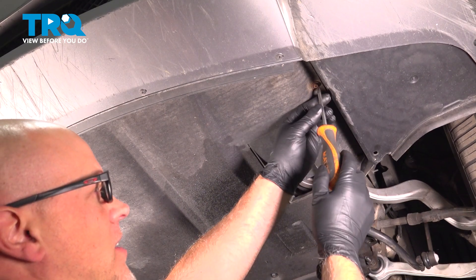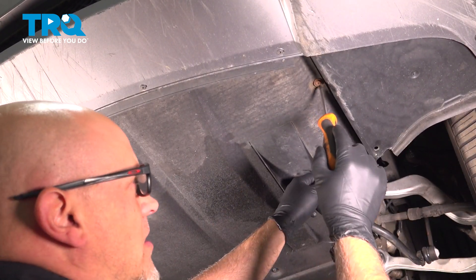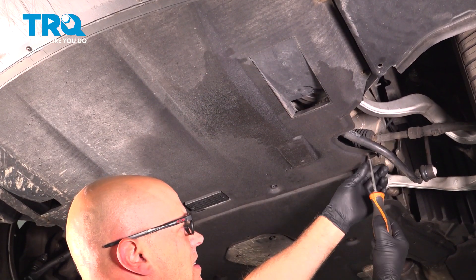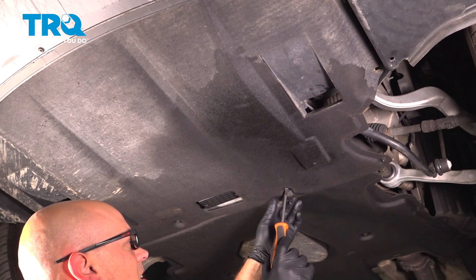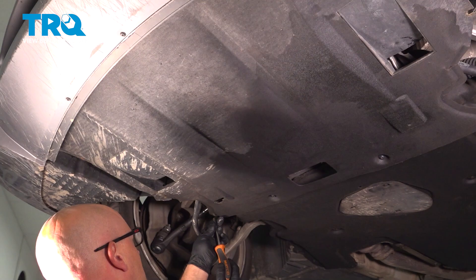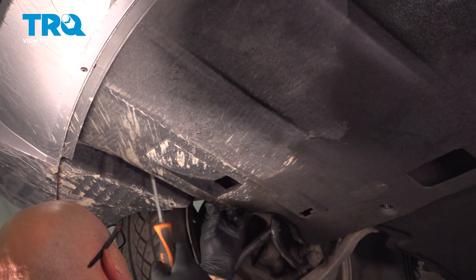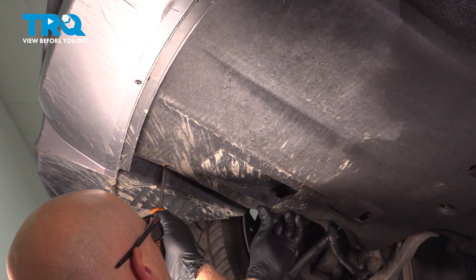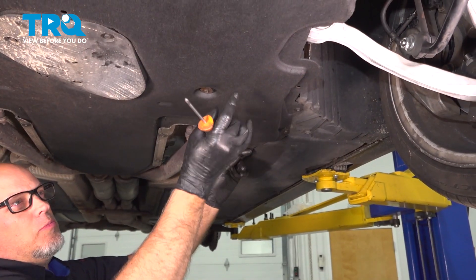Use a Phillips head screwdriver, just loosen these screws up. They're gonna stay with the panel — should be another one there. Just twist it a few turns. Grab the panel and slide it back.